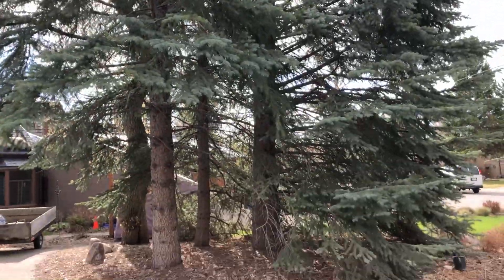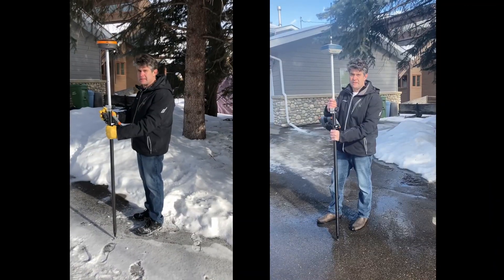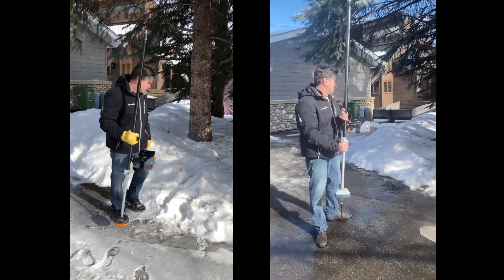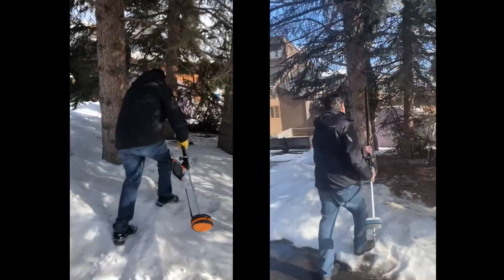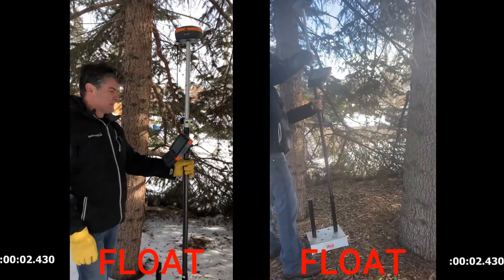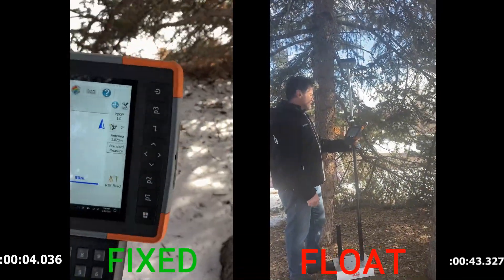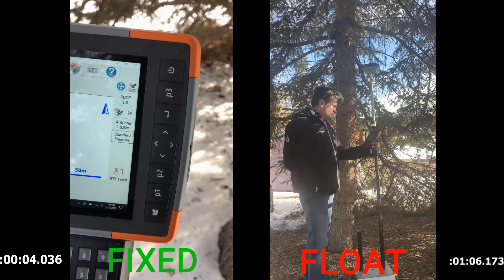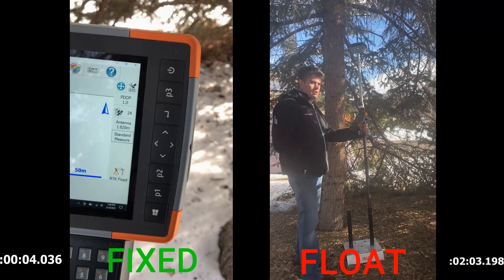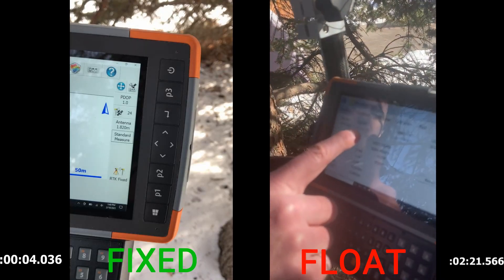The third test is in a stand of three pine trees with a big deciduous tree. It's winter, so there are no leaves on it, and there's also a power line running through the middle of the trees. We flip the antenna, lose the fix, and walk it into the stand. Once the point hits the ground we start the timer. The S631 had a little trouble last time but this time fixed in four seconds. After two minutes and 20 seconds, the GRX3 is still floating — great performance in canopy from the S631, not a great look for the GRX3.